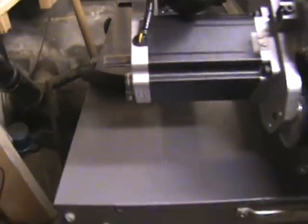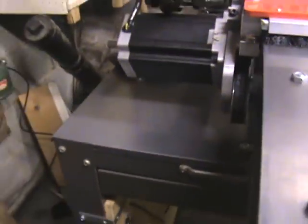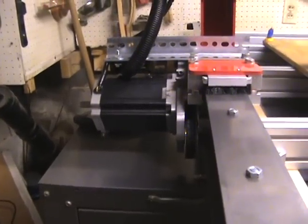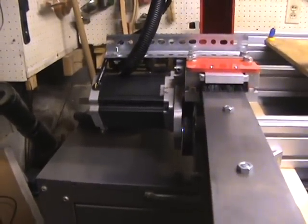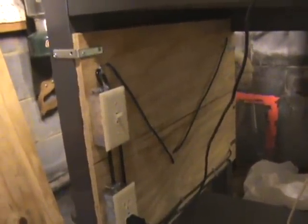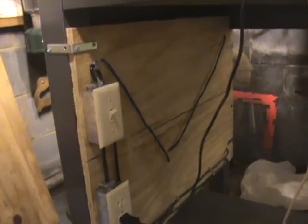I'll eventually put a cover on it if I get to it before I move into a bigger space and build a different base for it. Down here I just brought a power line in from the side so I can unplug everything, and then there's a switch here that turns the driver assembly on for the steppers.